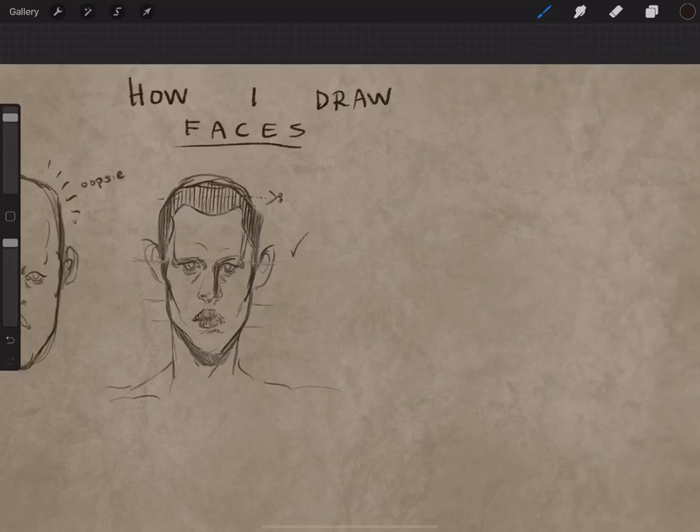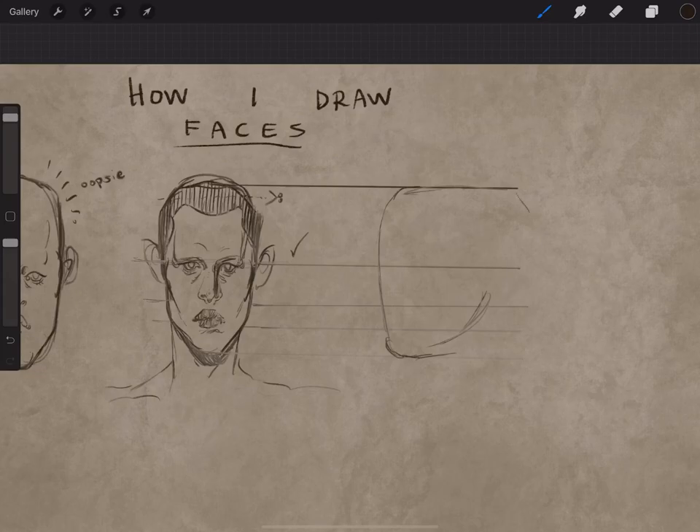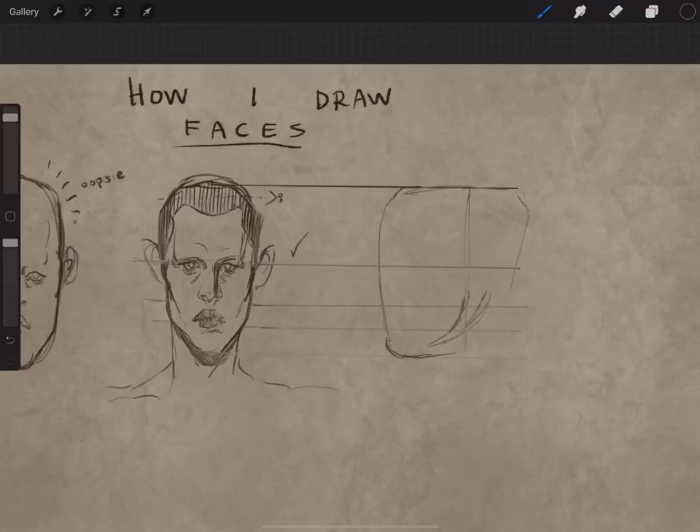Okay, here we go — it's side profile time. As most of you probably know, it definitely helps to break up the face into halves and thirds, so that's what I did here — and I will most likely completely ignore the guidelines I set for myself when I actually draw the face. The eyes go about halfway down from the top of the head to the chin, the nose about halfway between that, and the mouth about halfway between that. When you're doing a side profile you want to smack that ear kind of dead center in the little crosshair, if you can see it there.